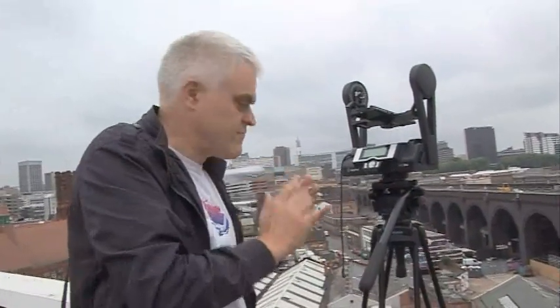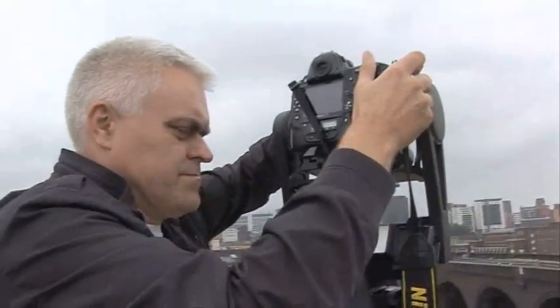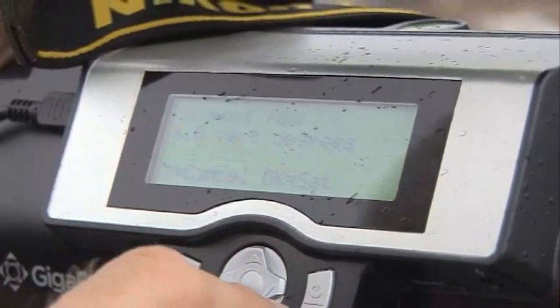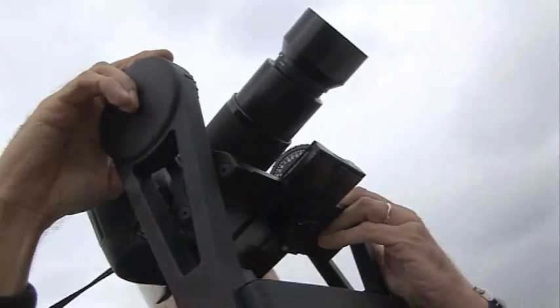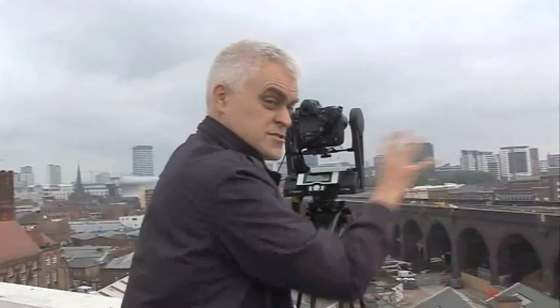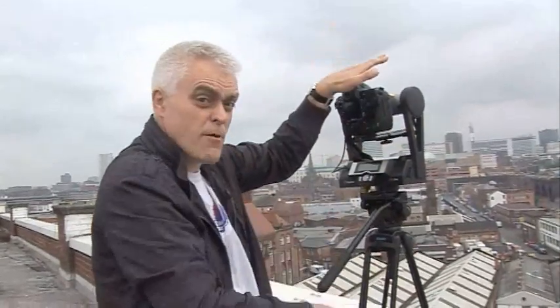It's crucial to get your camera level to start with — helpfully there's a spirit level on top to make sure you do. It works on a similar principle to the smaller GigaPans: you tell it what sort of lens you've got on your camera by calibrating the field of view. I'm using a 200mm lens here, but you could have something longer if you want more detailed images. You tell it where the top left of your panorama is and where the bottom right is, and it does the rest — sorting out how many shots it needs to take. You can also set it to do a 360-degree panorama, then you just have to tell it the top and the bottom.